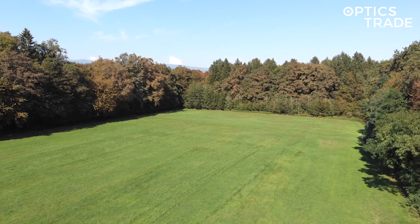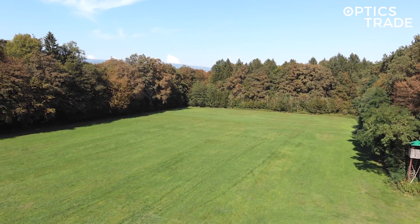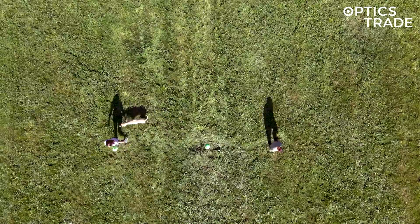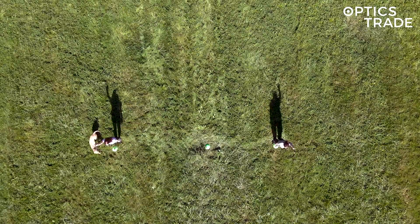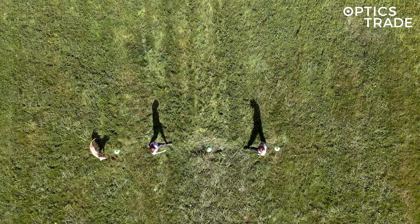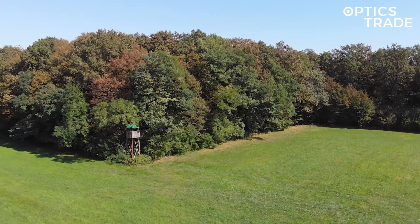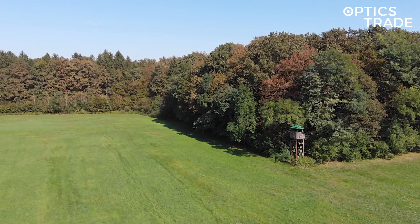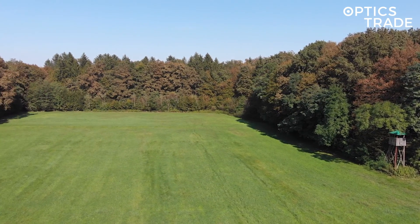Welcome to another Optics Straight in the Field series of videos where we compare different thermal devices. You'll see a scene of two people and one dog at 50 meters, 100 meters, and 150 meters. We performed the test on a dry sunny day at a nearby meadow surrounded by forest for optimal image representation of thermal devices.